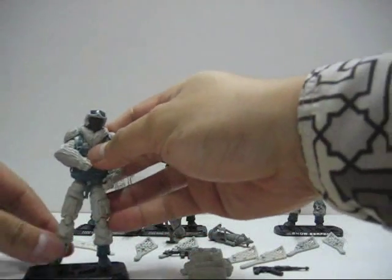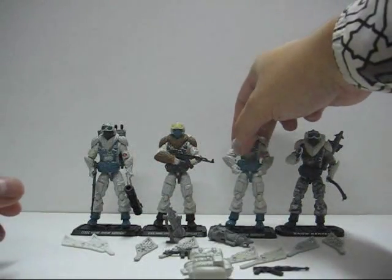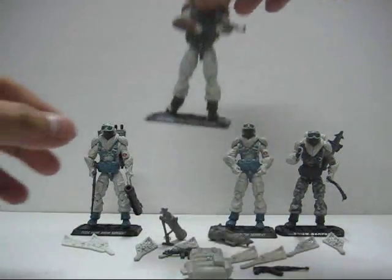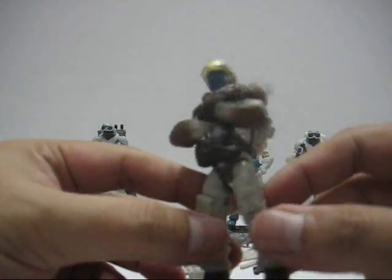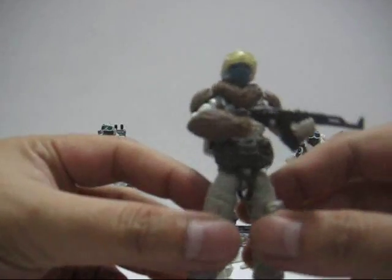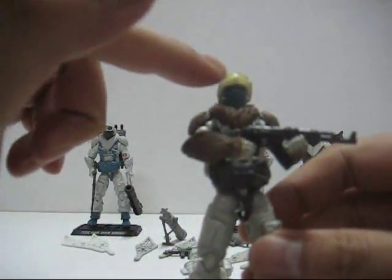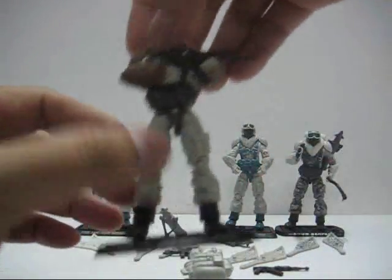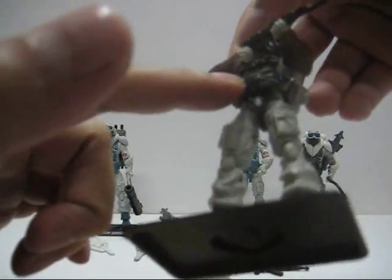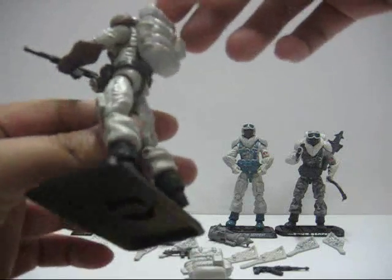The other figure is the repainted normal Cobra Snow Serpent. The fur here is brown and the goggle is yellow. The face mask is blue — very nice. The boots and parachute are painted in a very dark brown colour.